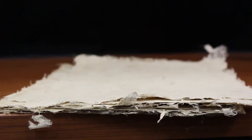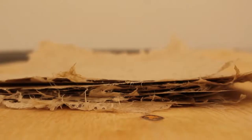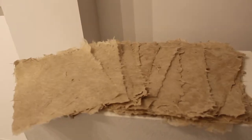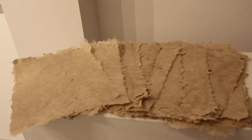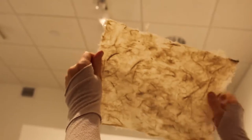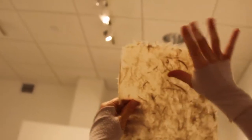Paper. It might be one of the most disposable items in our day-to-day lives. Today, almost all paper is manufactured using industrial machinery. But the ancient tradition of hand papermaking survives today as a specialized craft and medium for artistic expression.